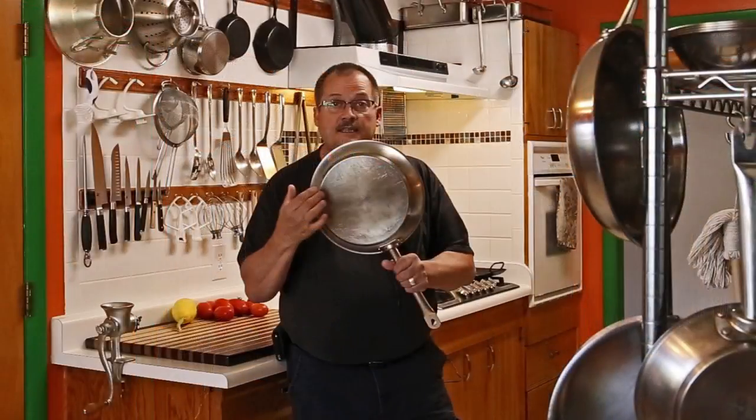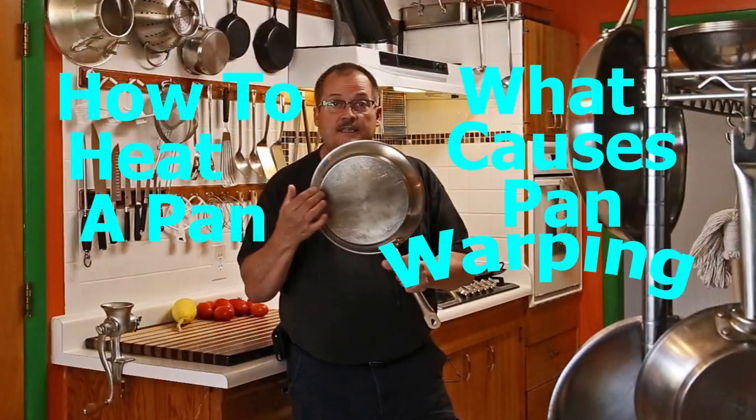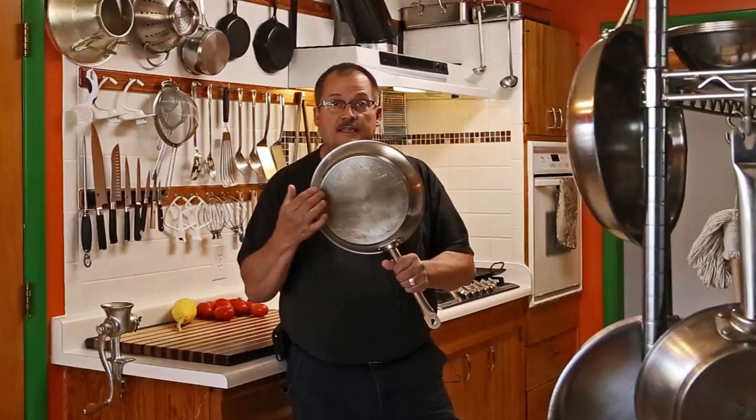Hello! Welcome to Texas Cooking Today. On this episode I wanted to talk to you about heating the pan. You've seen me do this before on a lot of my videos — if you've watched any of my videos, you've seen me heat the pan.